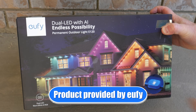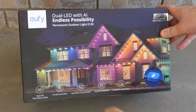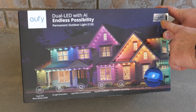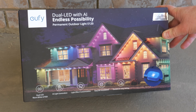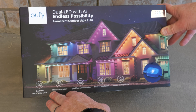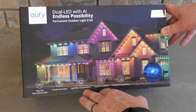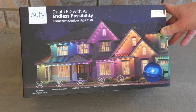Here we have the Eufy permanent outdoor lights E120. This has dual LED with AI, which means endless possibilities. This is the 100-foot model — you can also get it in 50 feet, 30 meters, or 15 meters. Features include dual LED warm white and RGB, AI light generation, light effects customization, easy DIY installation, and durable and long-lasting construction.